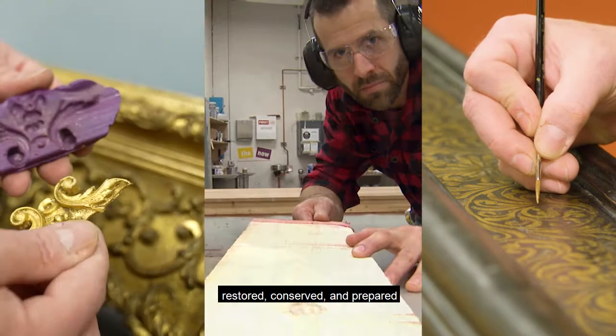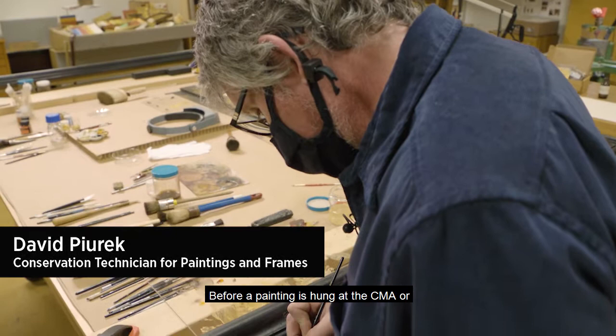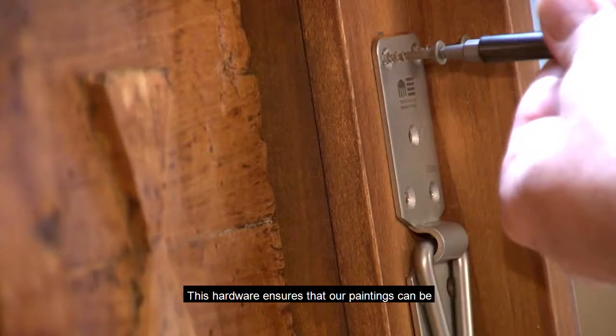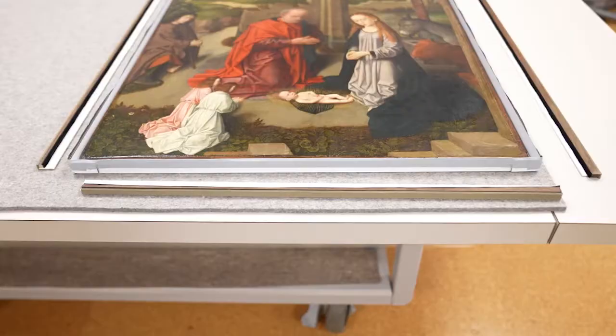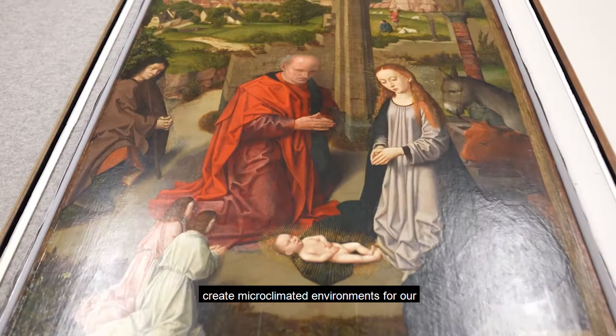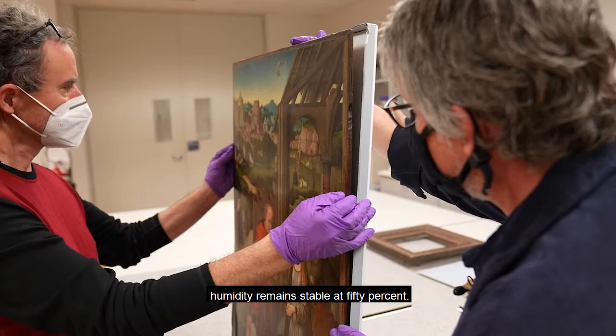Before a painting is hung at the CMA, or goes out on loan, we prepare it by fitting specialized hardware on it. This hardware ensures that our paintings can be safely and securely installed. Like our works on paper, we occasionally create microclimated environments for our fragile panel paintings so that the relative humidity remains stable at 50%.